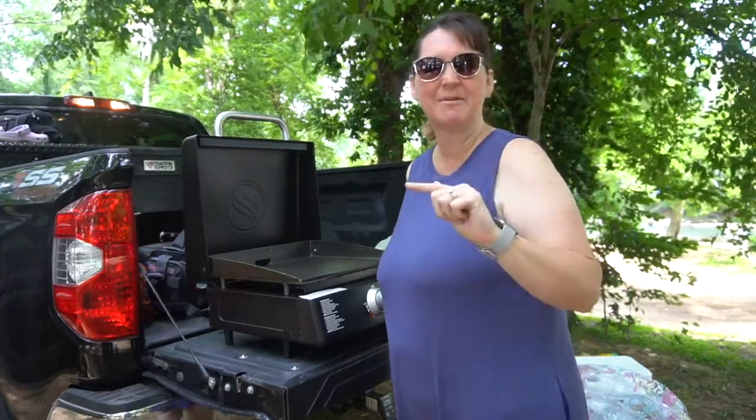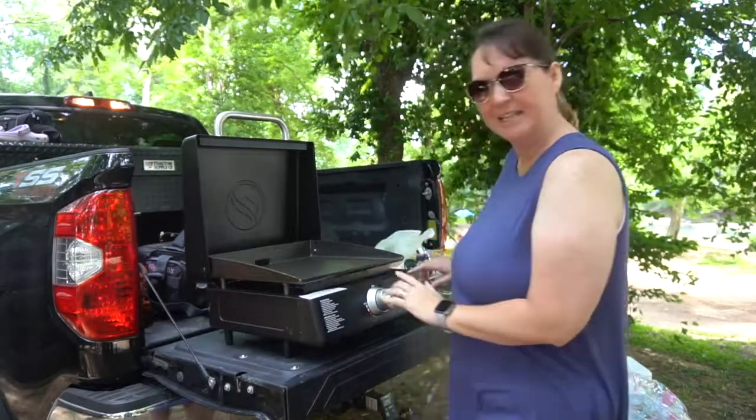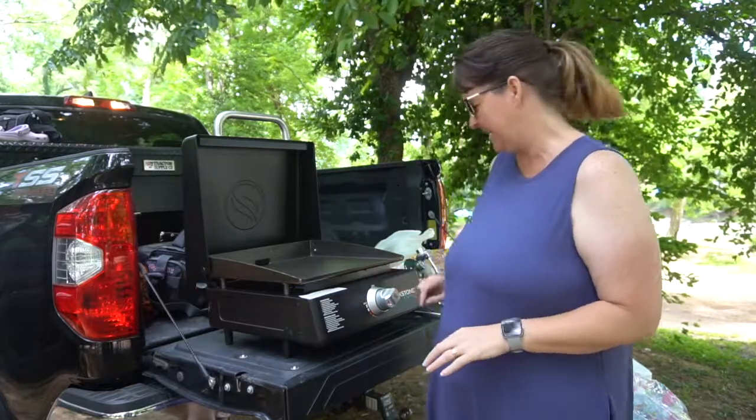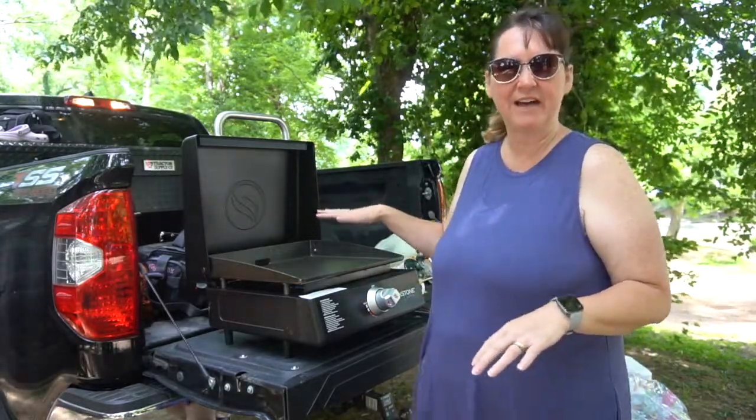Good morning everybody! We are at the Buffalo River in Tennessee. Look at this bad boy I got — I'm so anxious to try it out. It is a Blackstone grill and I'm fixing to show y'all how to season it.